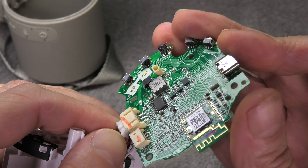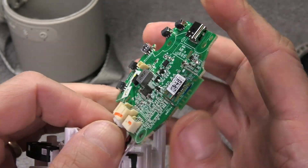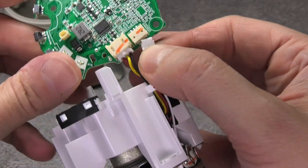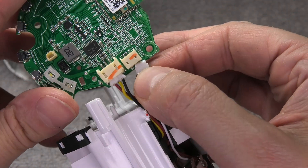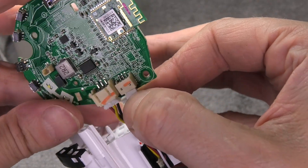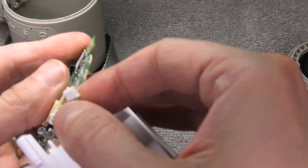Now we can reattach the connectors to the PCB. The connectors are idiot-proof so you can't put them in the wrong direction. The battery connector is on the left side and the speaker connector is on the right side — it should relatively easily slide in.